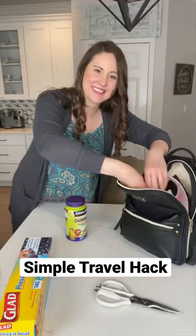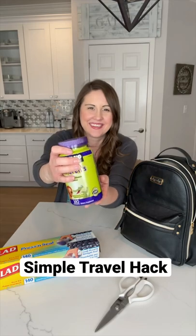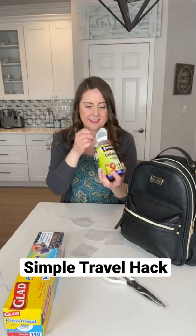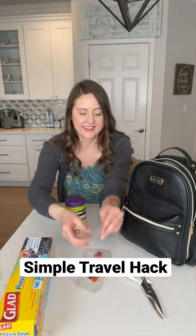These DIY pill packs are so convenient. If you're on the go or traveling a lot this summer, give this hack a try. Grab your vitamins or whatever meds you need. Cut off a piece of press and seal wrap and cut each strip into four sections. Place your pills on one side and put the other piece on top. Press down to seal. Now you can easily toss them in your bag or your pocket.